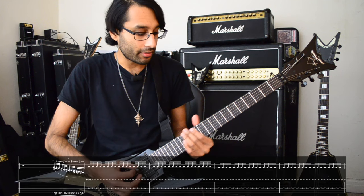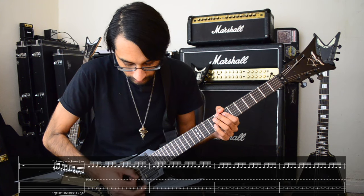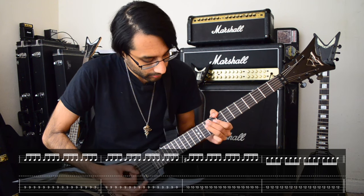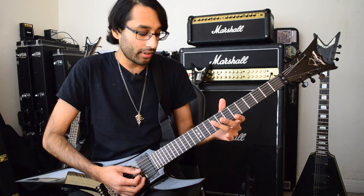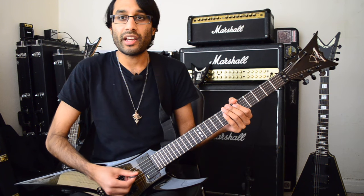The harmony starts with a slide — nice and simple, all palm muted. Slide down on the D string: 9, 7, 9, 10, 12. And then we have the big riff.